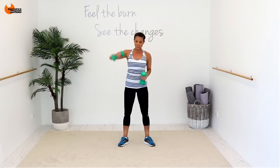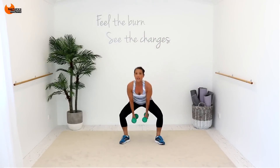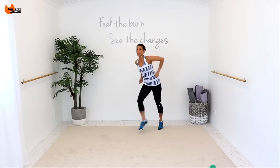Double, keep switching. Single, single, double. On that toe, changing sides. It's down, two, three, four. And angle it back, two. Scoop it forward.